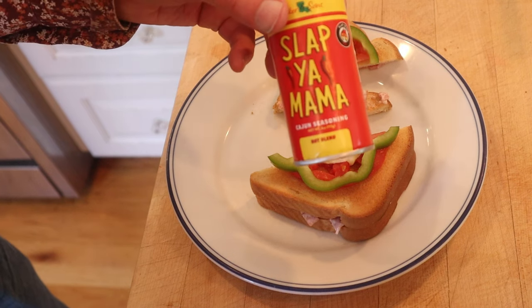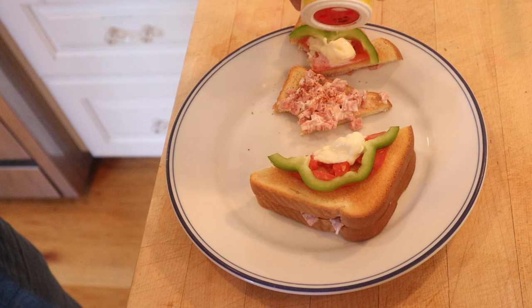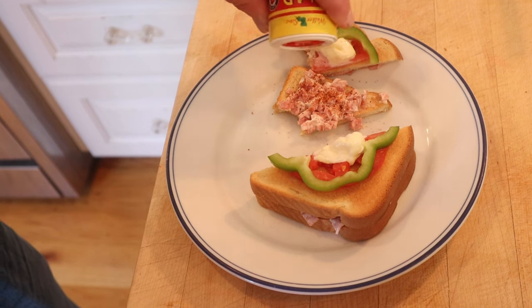I do want to plus it up a little bit though. I'm going to use Slap Your Mama Hot Cajun Seasoning Blend. It's going to go well with the ham, mayonnaise, the tomato, mayonnaise, the green bell pepper, and of course, the mayonnaise. Let's give this tomato club sandwich plussed up with Slap Your Mama Hot Cajun Seasoning Blend a go.